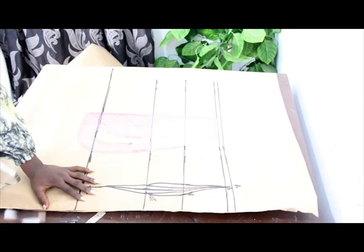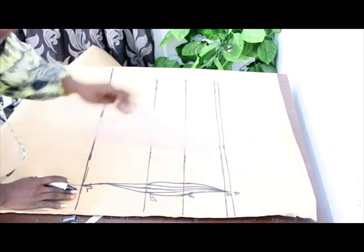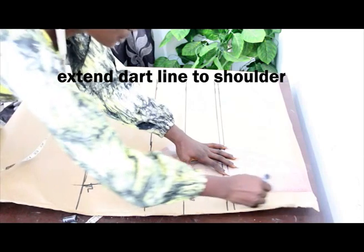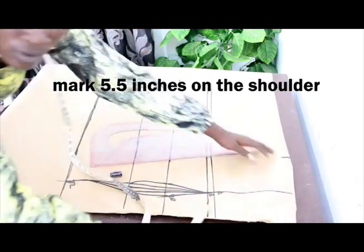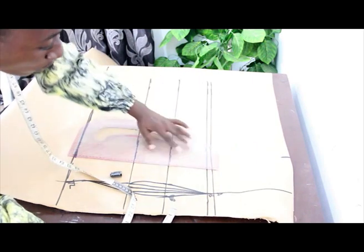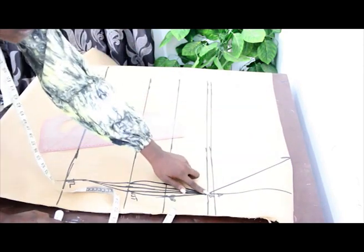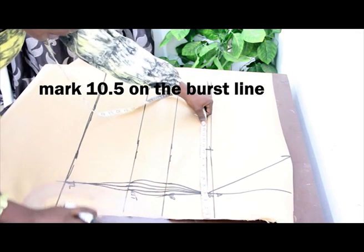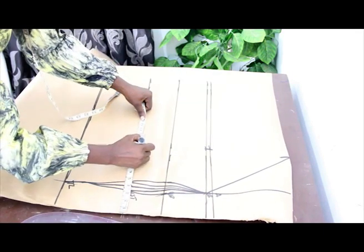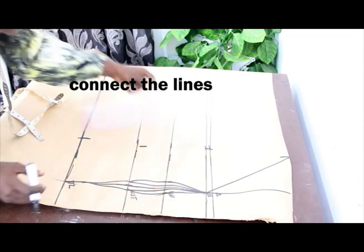This is what you are going to have. For the dart line — not your under bust line, your dart line — extend it to your shoulder measurements. On the shoulder line, mark 5 and a half inches, then connect it to our bust line. Now mark our bust measurement which is 10.5, our waist measurement which is 10, and our hip measurement which is 11 inches. Go ahead and connect the lines together.